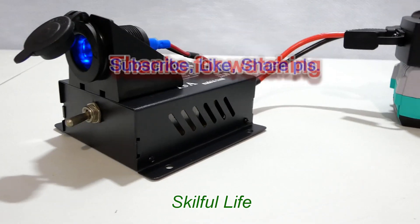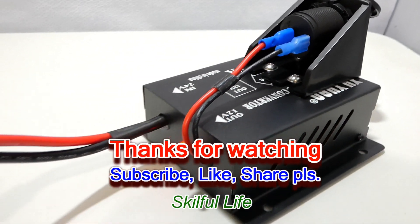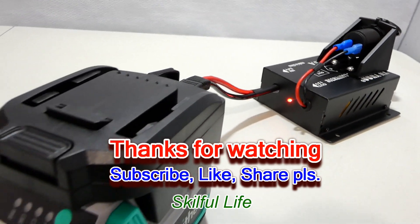Thanks for watching. Please share your thoughts in the comment section. Don't forget to subscribe, like, and share. See you in the next video.